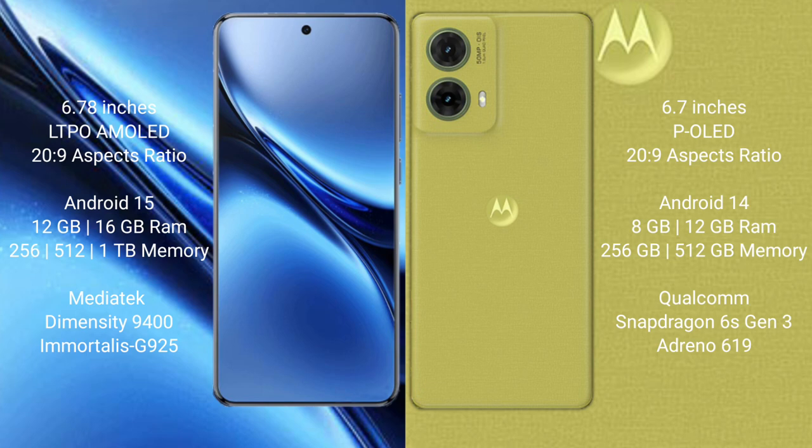The Vivo X200 Pro runs on the Android 15 operating system, while the Motorola S50 Neo runs on the Android 14 operating system.